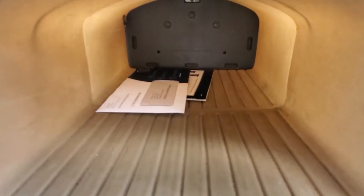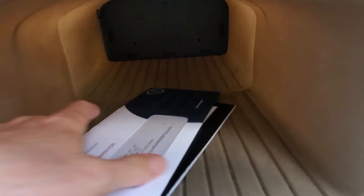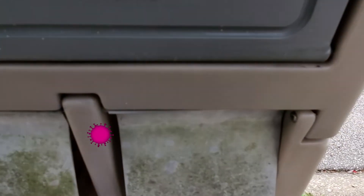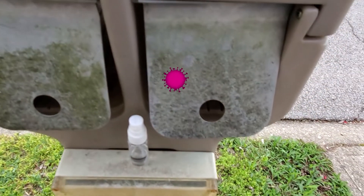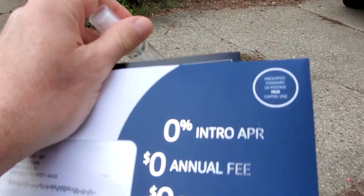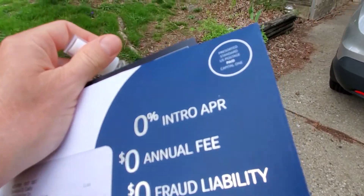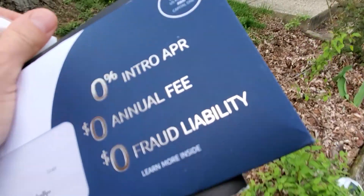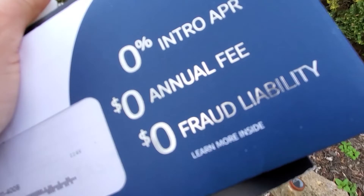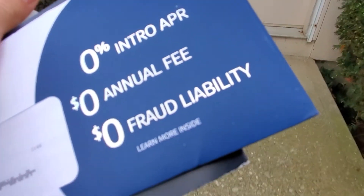Bring it in anyway. Hopefully it's not full of coronaviruses — because you know it is. 0% introductory, 0% dollar annual fee. That sounds pretty good. I'd say that's worth getting the coronavirus for.